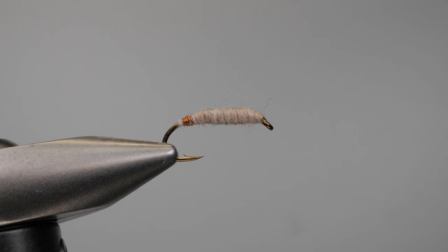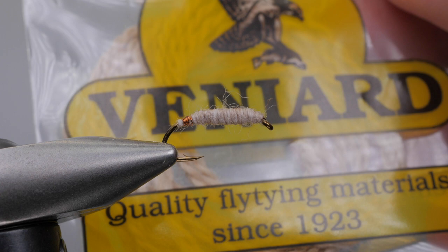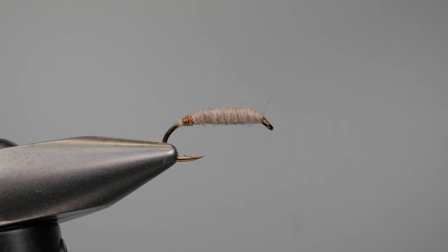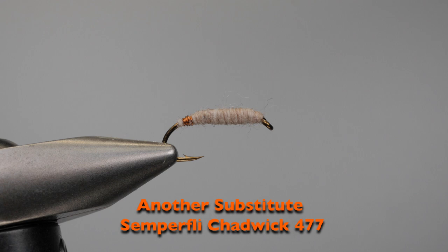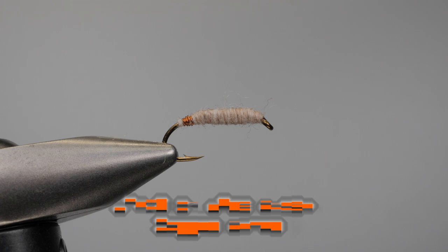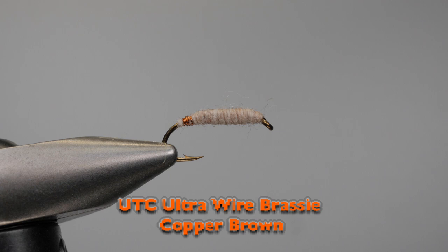There are substitutes out there. I have one here from Vinyards. But any yarn that's sort of that color works. Another yarn that a lot of people use is Spindrift yarn in the color Oyster. So that's the Sawyer's Killer Bug tied traditionally with a brown wire and that reddish tannish yarn.